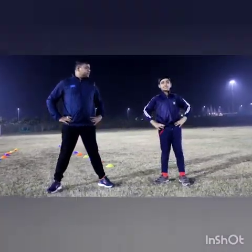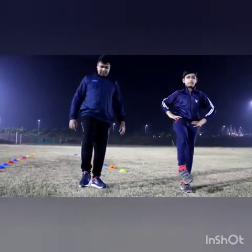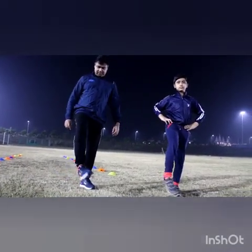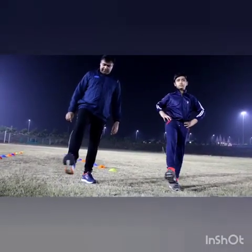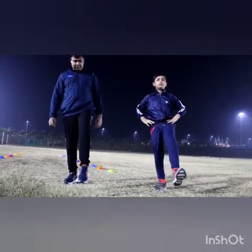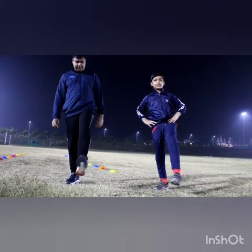Next exercise is toe rotation. Clockwise. Anti-clockwise. Change the leg. Clockwise. Anti-clockwise.